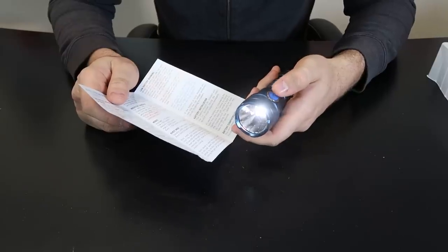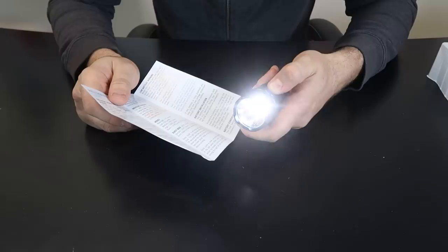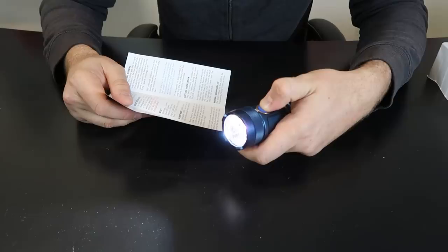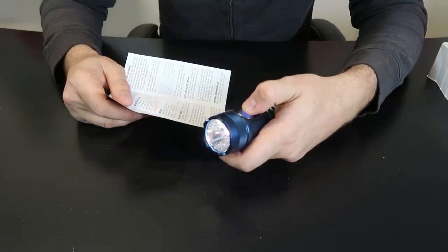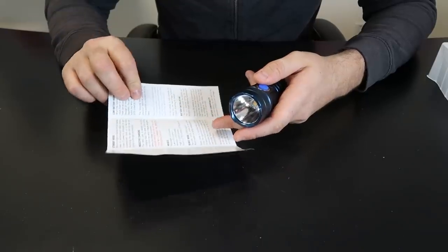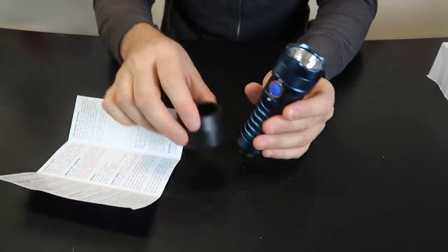So this is 5 lumens, 50 lumens, 350, 1000. One more double press — that's right here — 1700 lumens. 1700 lumens only runs for 30 seconds. Very cool, unique flashlight. I really like it.